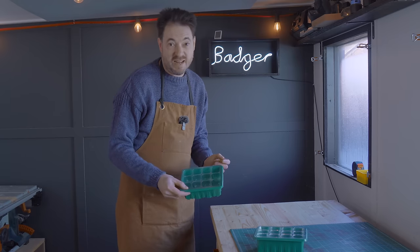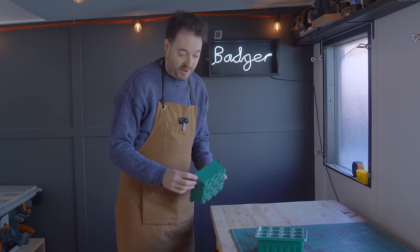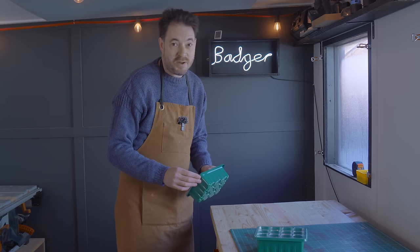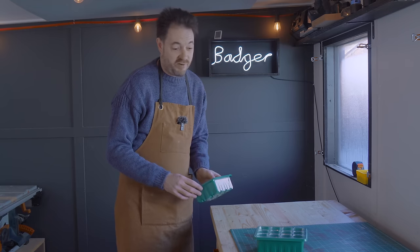First, they're really ugly. The second is they're hard to move — they're quite fragile, and actually that brings us on to the third point. They're plastic, and they are reusable, but because they're so flimsy they get damaged, split, and then you have to throw them away.